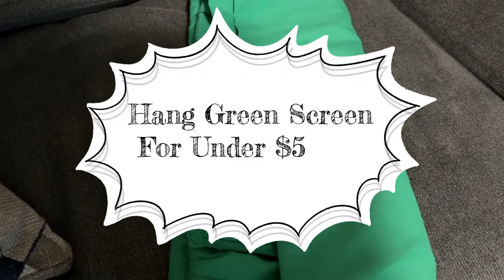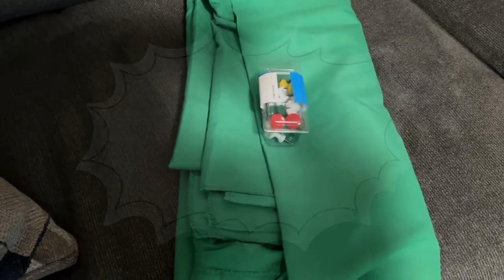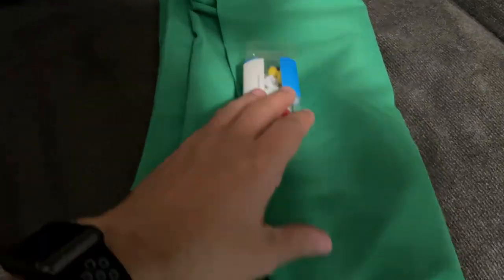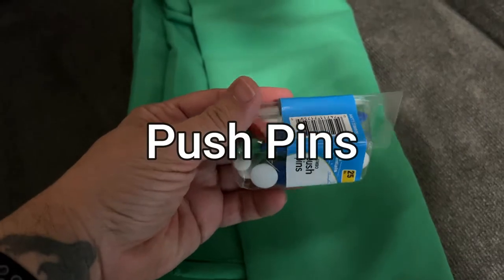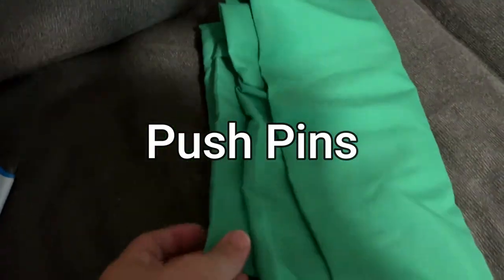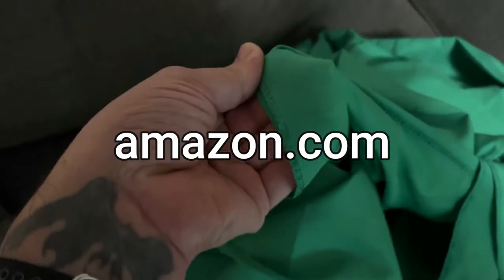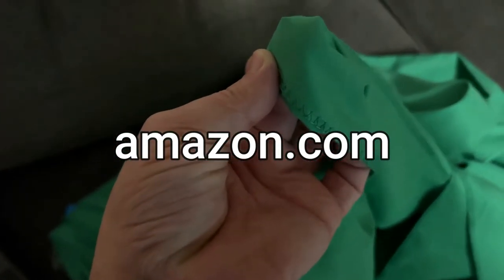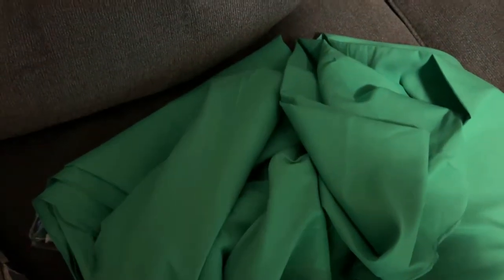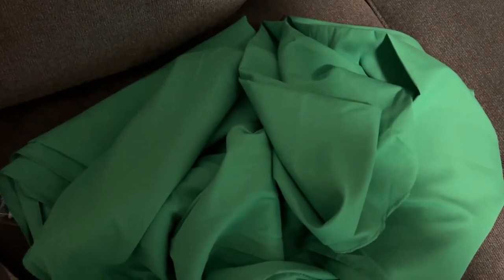Hi, I'm going to show you how to hang a green screen for under $5 with these large tacks. What you're going to do is take the end of the green screen and fold it and tack it up to the ceiling. This is for if you're in a small apartment, small house, or small building with not really high ceilings.